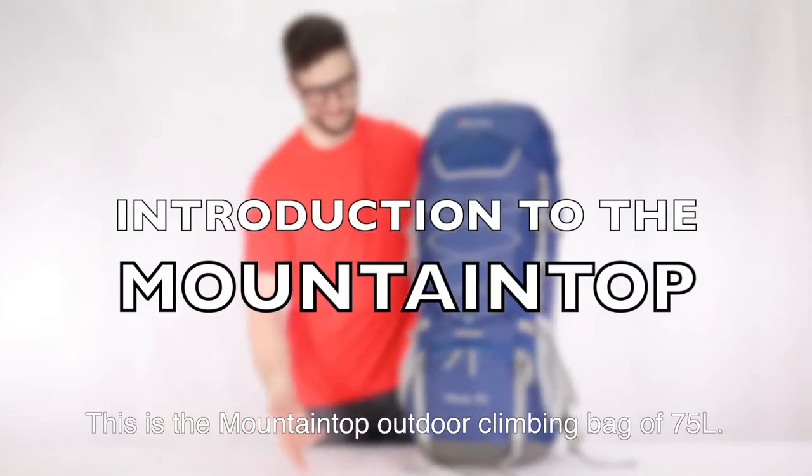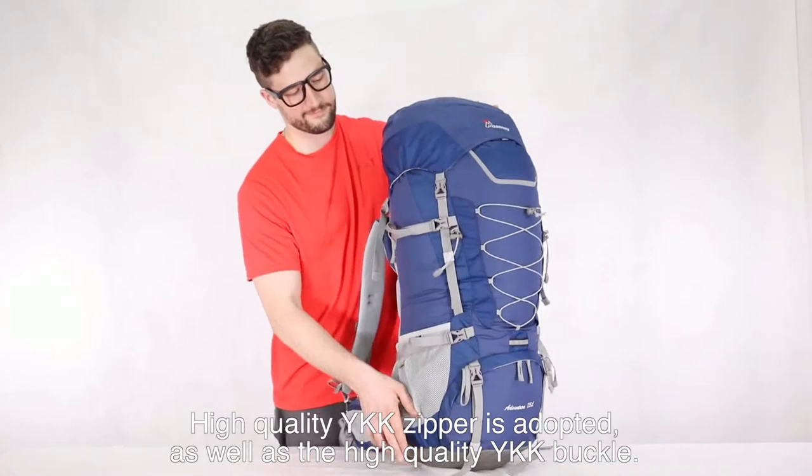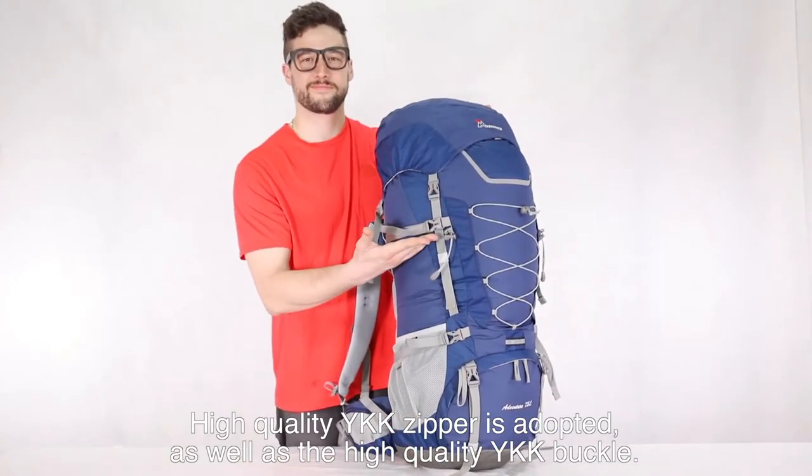This is the mountaintop outdoor climbing backpack of 75 liters. High-quality Waikiki Zebra material is adopted, as well as the high-quality Waikiki buckle.